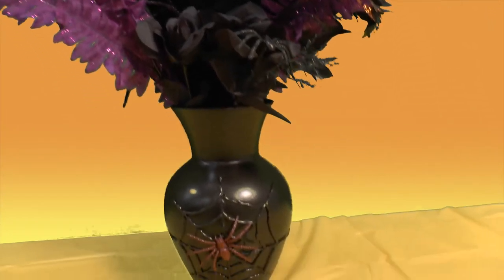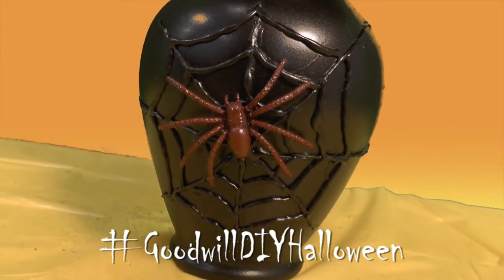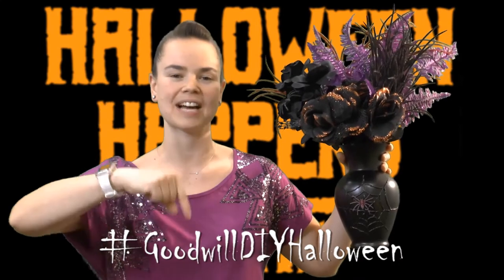And this is the spiderweb vase. It's super awesome. If you have any questions on how to make it, go ahead and post down here. We'd be happy to help.